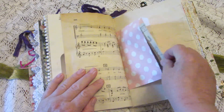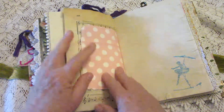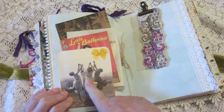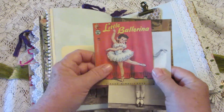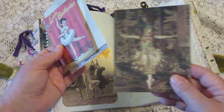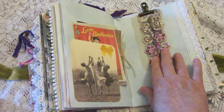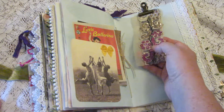Another little bag — this one has a dancer who is trying to walk like an Egyptian. In this tuck we have frolicking maidens, a little ballerina book cover, and another little ballerina photo. This is just a pretty painting of a dancer. Here's another ribbon from India with sequins sparkling on it.